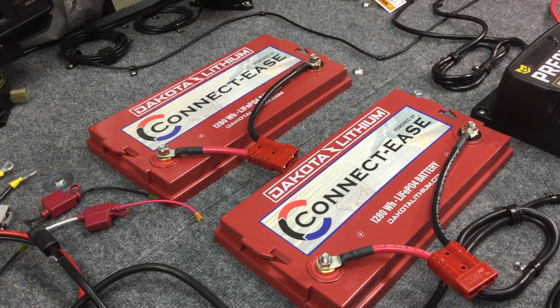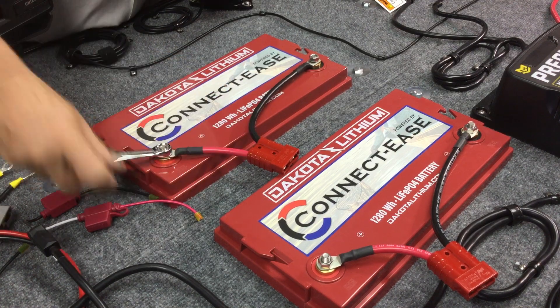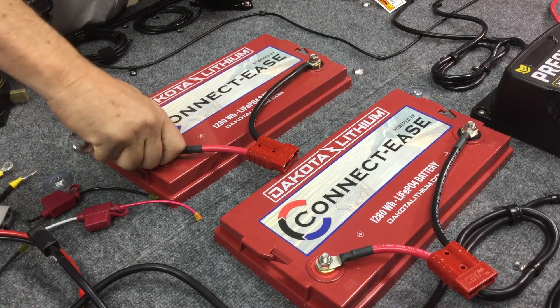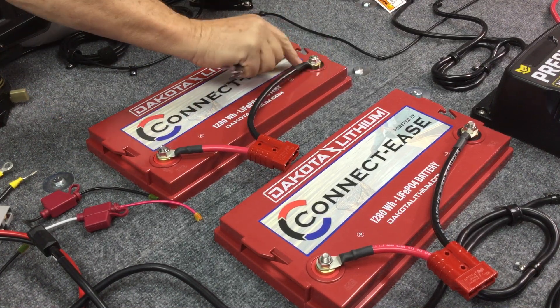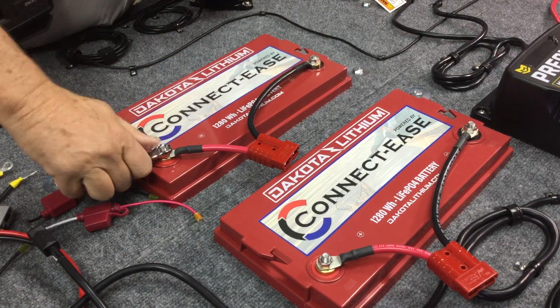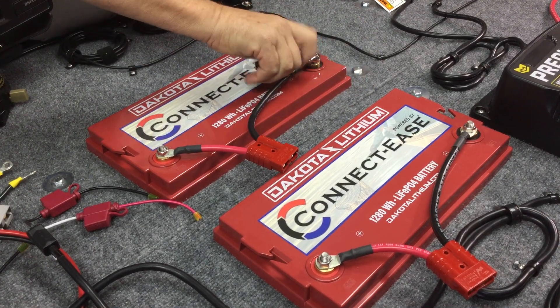Take those on. Take my handy dandy stubby wrench that I have here. Finger tighten them for now. All of our lugs will actually fit on any battery you have that's a marine style battery — deep cycle batteries.